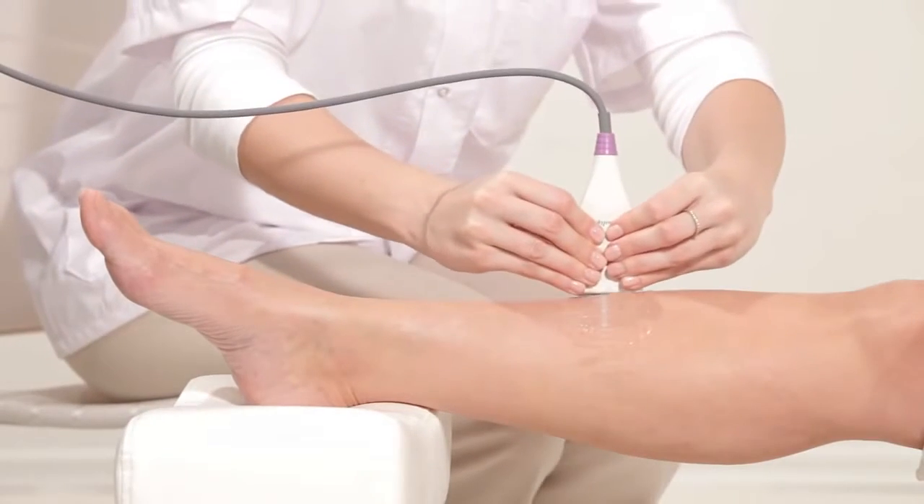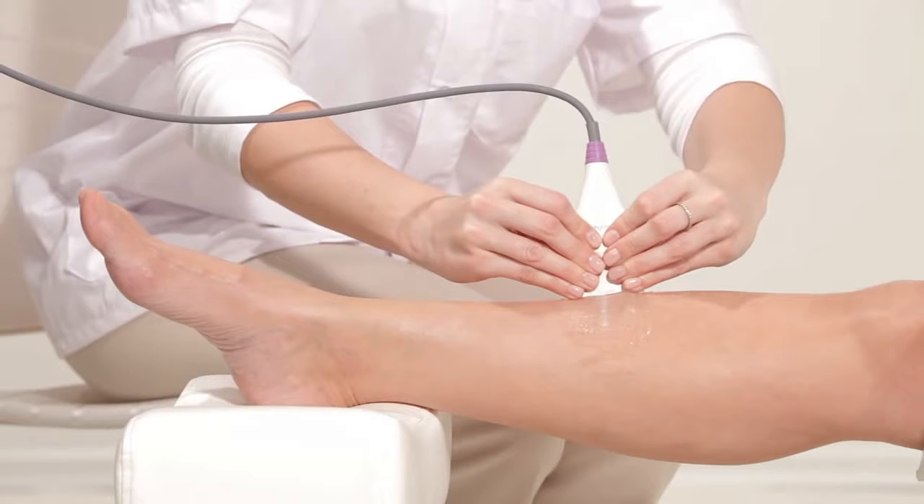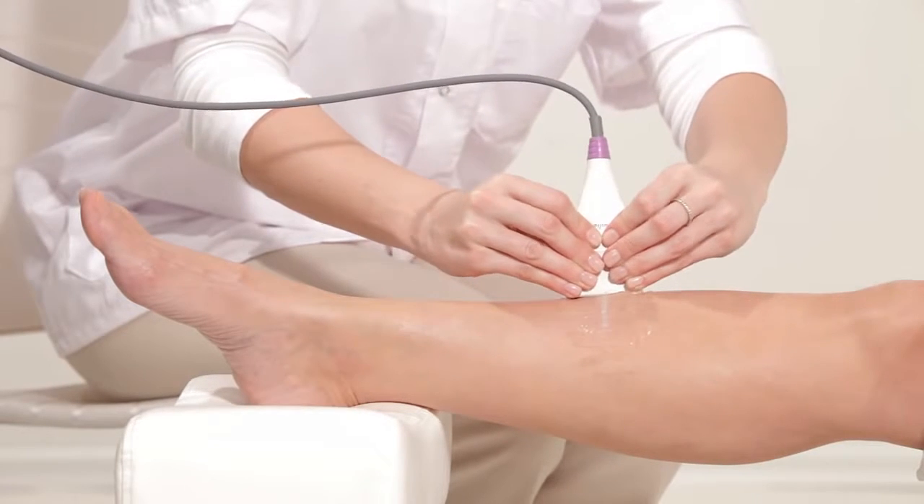Press start to begin scanning. Place the probe on the measurement area. Align the marking on the middle of the probe with the line on the leg. Hold the lower side of the probe with both hands.